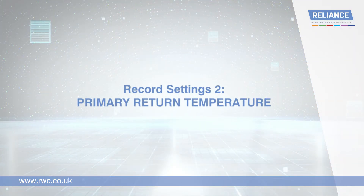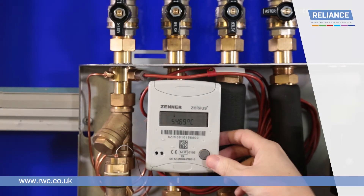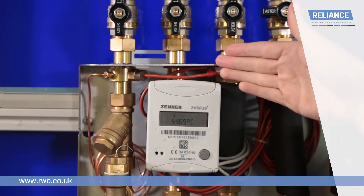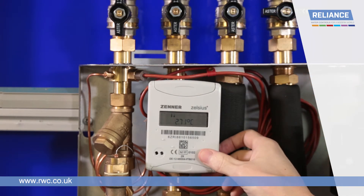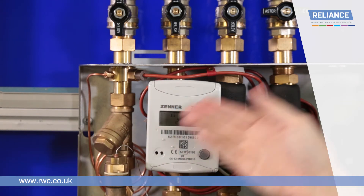Primary return temperature. To check the primary return temperature, press the button on the heat meter seven times from the home screen, or one additional time from the flow temperature screen. This will show the temperature returning from the TIU in degrees. By pressing the button eight times from the home screen, or one additional time from the return temperature screen, the meter will show the temperature difference between the flow and return in degrees.